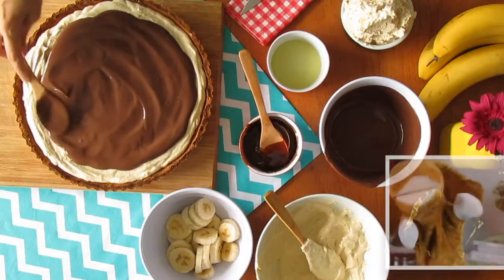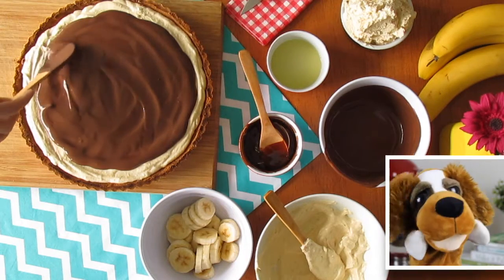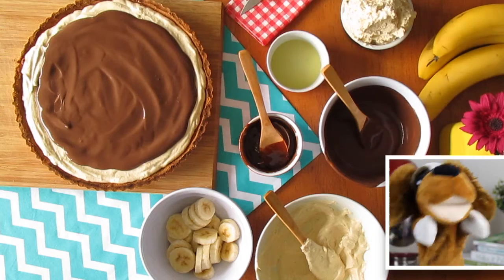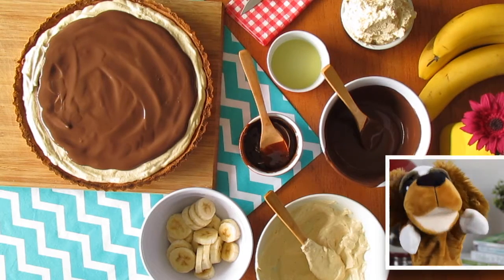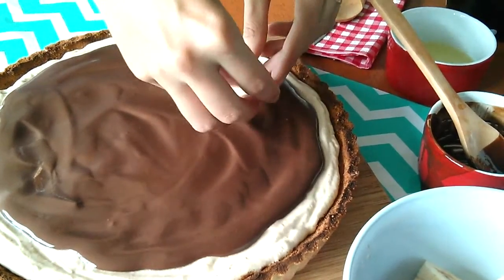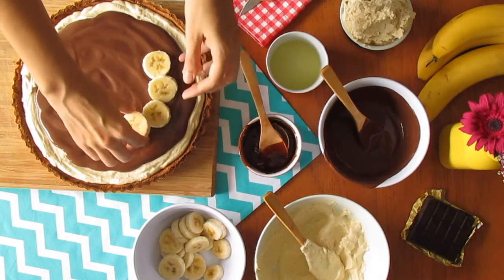If you feel the first layer is not firming up enough, just pop the pie into the fridge to set for around 30 minutes before adding the chocolate ganache. Now time to decorate and finish with the remainder of those two bananas we sliced before.